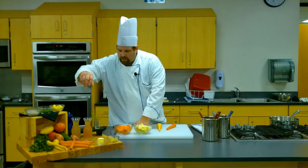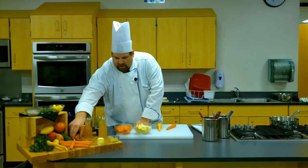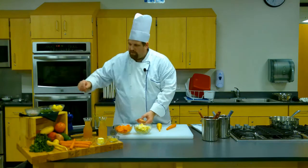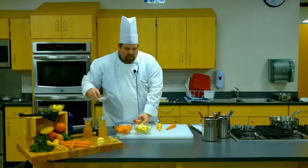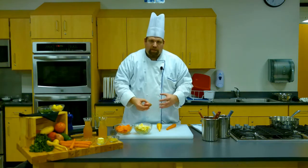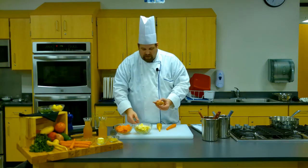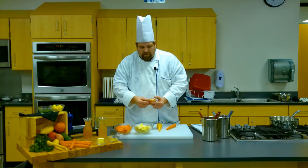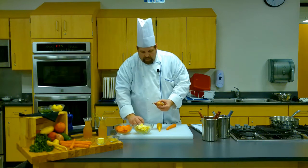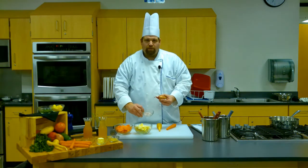The other vegetable we're going to use today that's a little different is the shallot. The shallot is a member of the onion family and it's its own thing. Some people think it's like a crossbreed between the garlic and the onion, but it's its own thing. It has a little stronger flavor than the onion and has kind of a garlicky type flavor. We're just going to go ahead and cut that up into a brunoise.